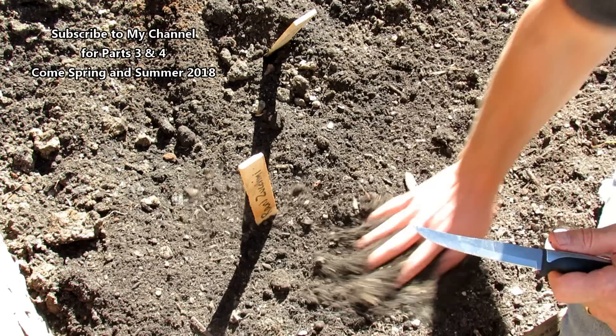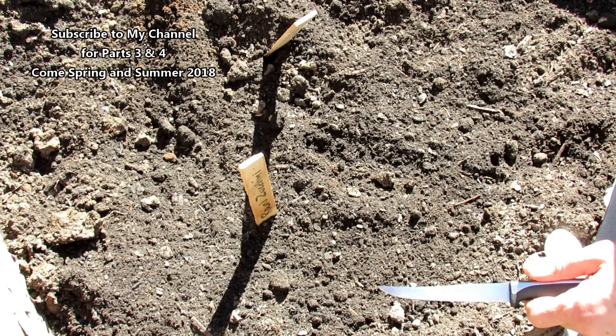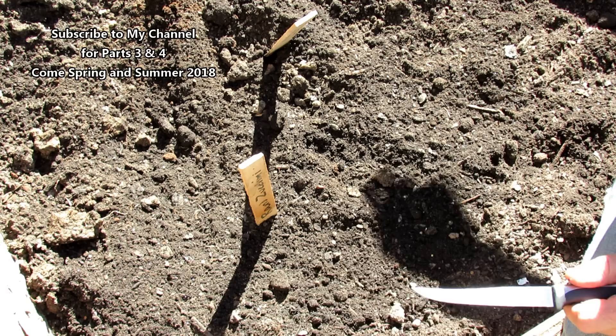Now this is going to be a four-part video. The first one was done several years ago, and this is the second part. Come spring we're going to put another banana and egg in the hole when we plant the tomato, and then we'll take a look at how the tomato has grown. No fertilizer of any kind is going in here except what you just saw — and it was free.